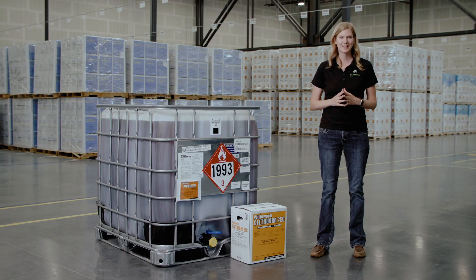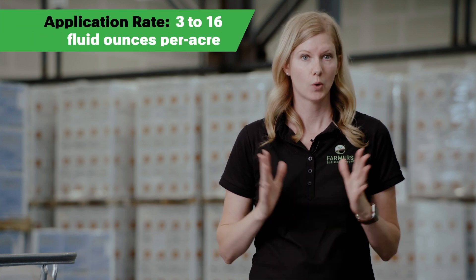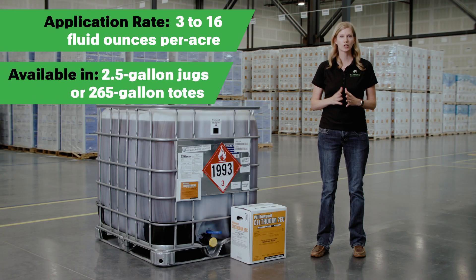Willowwood Clefidum 2 EC is manufactured with strict quality standards and every batch is tested to ensure it meets formula specifications. Review the product label for crop-specific application rates, which vary from 3 to 16 fluid ounces per acre. Willowwood Clefidum 2 EC is available in 2.5 gallon jugs or 265 gallon totes.